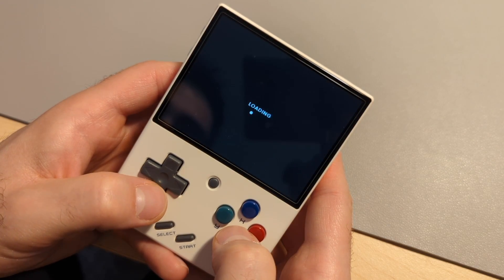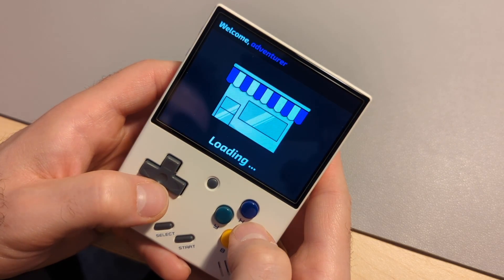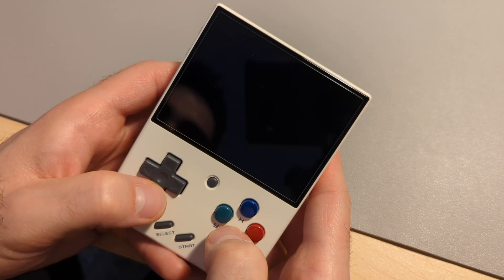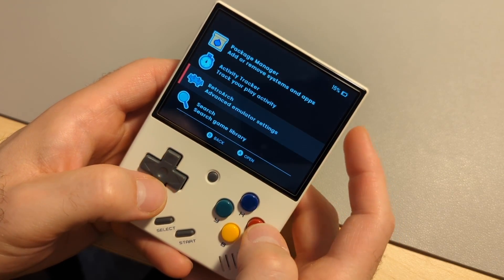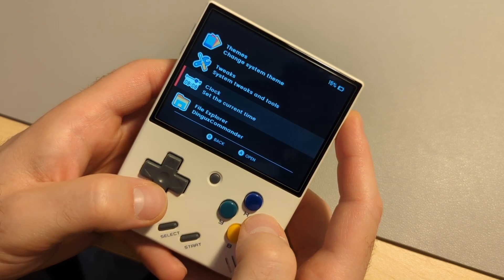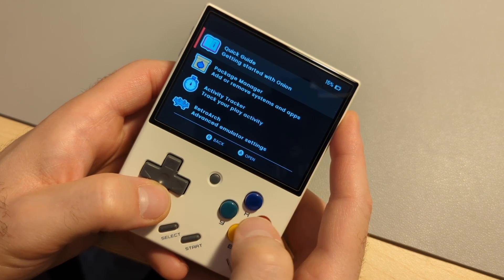I personally don't care for box art, so I didn't do that. As mentioned before, I found Retro Game Corp and the Onion OS page to be the most helpful, so I'd give those a look if you're interested. Let me know what you guys think — if you plan on getting a Miyu Mini Plus, are you planning on doing the Onion OS install as well? If you already have a Plus, are you more confident to make the upgrade?